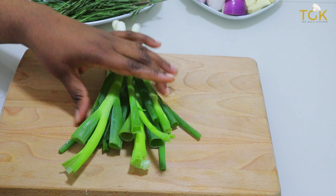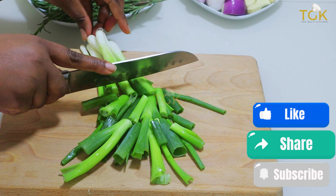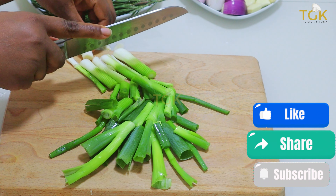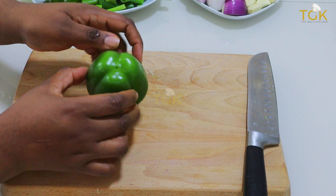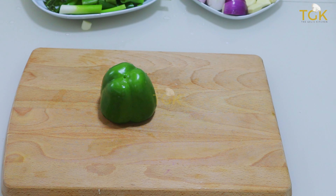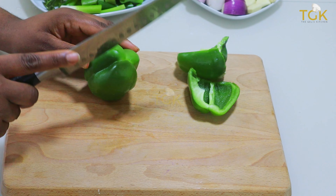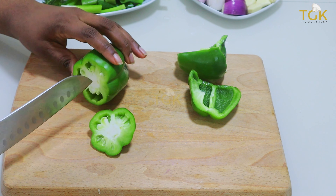So here I'm going to be cutting these spring onions as well so that they'll be able to fit into the blender. Be rest assured that all the vegetables were washed properly with some salt, so please wash yours whenever you're going to make this green seasoning.